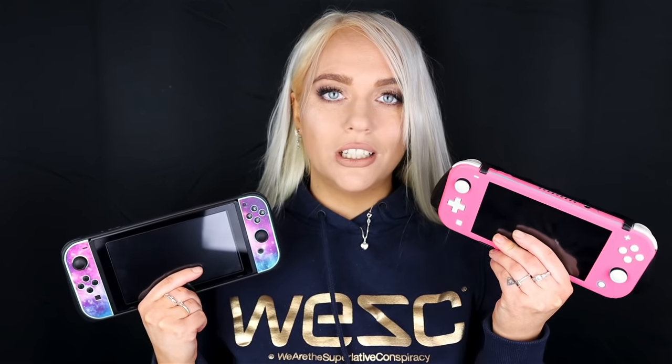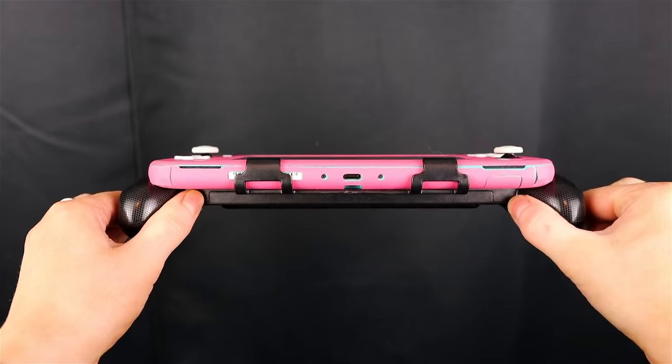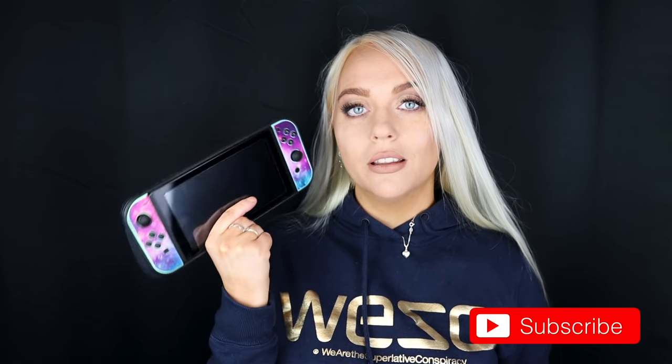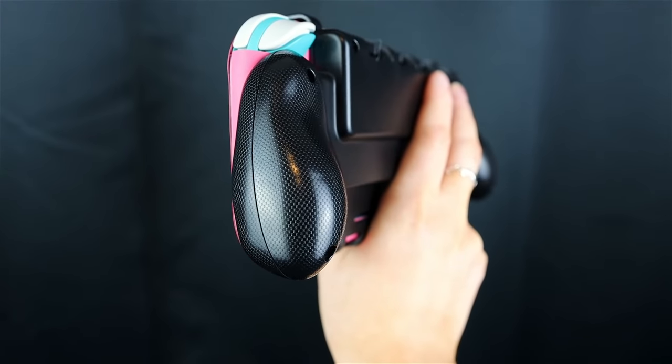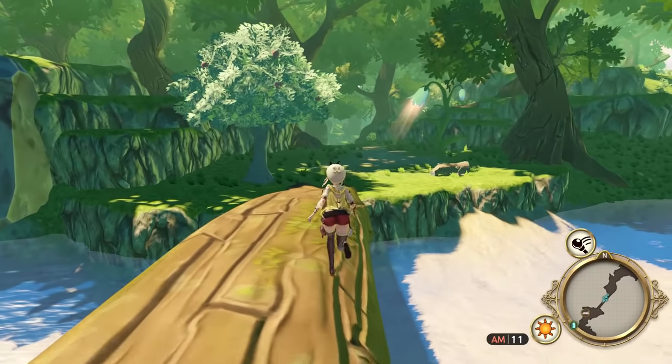There are two versions of the Switch. You have the Switch Lite and the original big Switch. The Switch Lite can only play in handheld, while the original can be docked and played on your TV. I recommend the original one because of that actual switching capability. The Switch Lite is less expensive and could work if you know you're only going to play in handheld, but the switching between TV and handheld gaming is probably the biggest selling point.